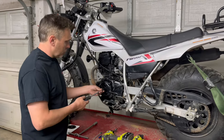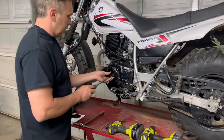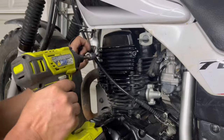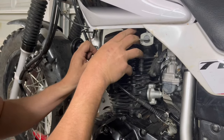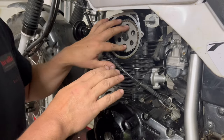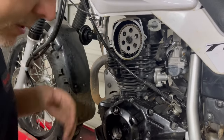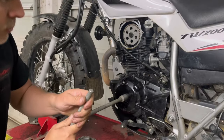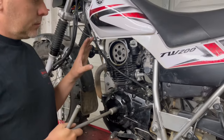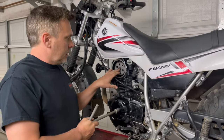We're going to remove these plugs — you can see this one already has one of our cam sprockets in it. Doesn't matter, the process is still the same. What we're doing here is we need to find top dead center on the engine.